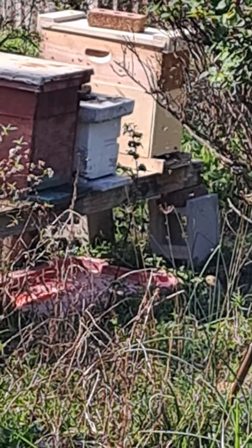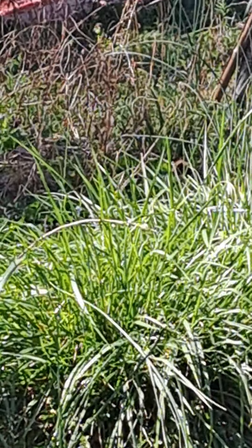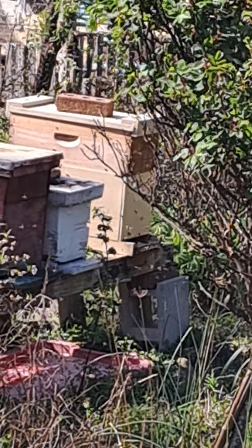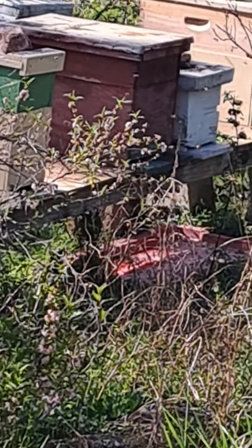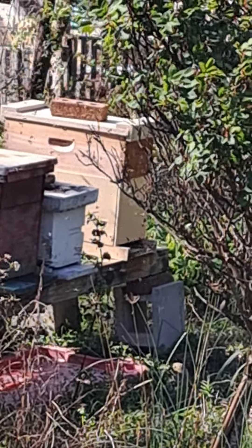And that's the lemongrass box. It's not the swarm wrangler — the swarm wrangler's in all the other boxes. But for whatever reason, they like that lemongrass for some reason.